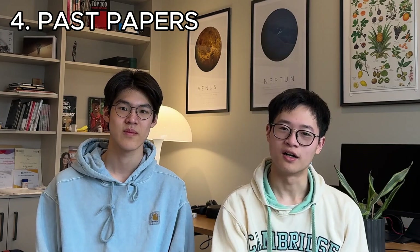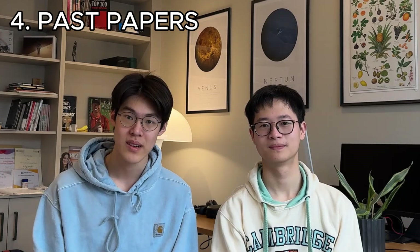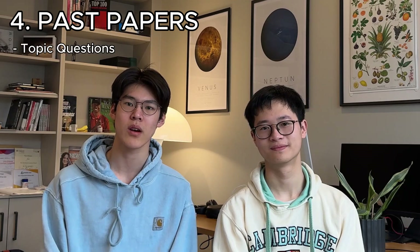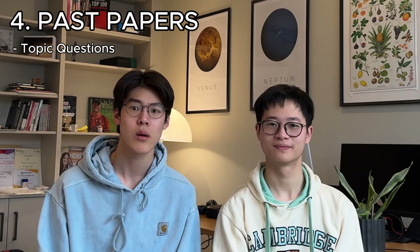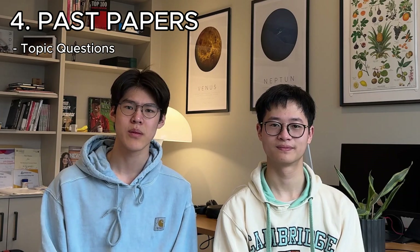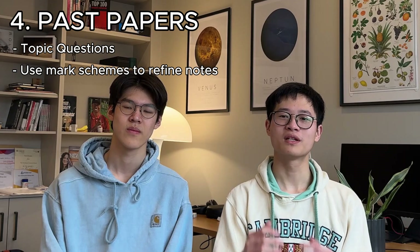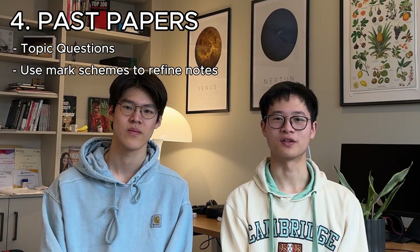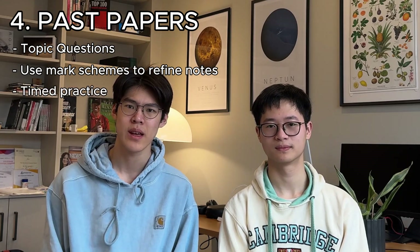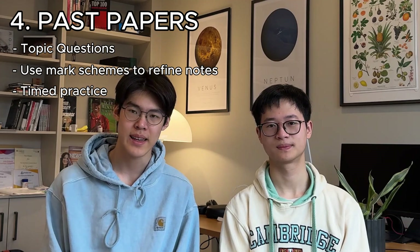Past paper questions literally ask you the question and you have to answer it, with the mark scheme right there to check if you got it correct. Blurting is covered: after reading through your notes, doing past paper questions sorted by topic will force you to apply your knowledge without looking at your notes. If you've missed anything, the mark scheme will reveal it and you should highlight this in your notes. As for the Feynman technique, effectively you're being forced to teach the paper you're writing on, answering whatever question it asks. Past papers replicate the real exam with similar question styles and the necessary keywords in the mark scheme, making it the ideal practice.